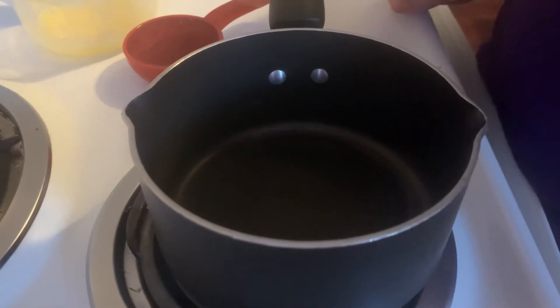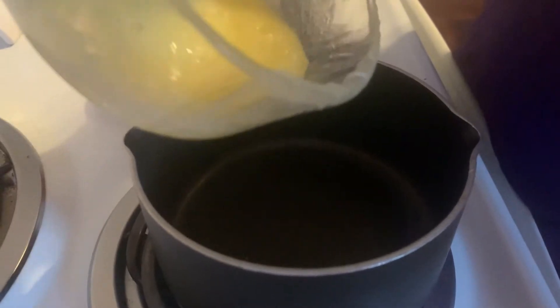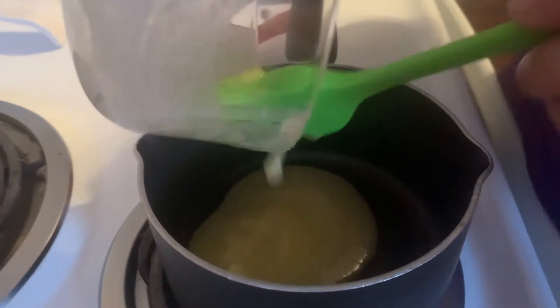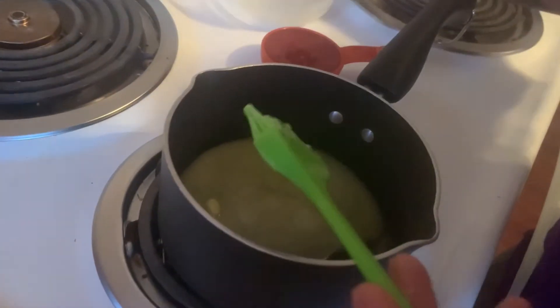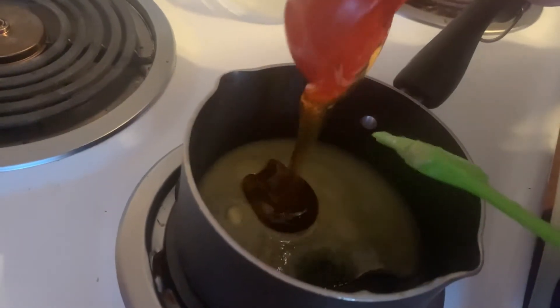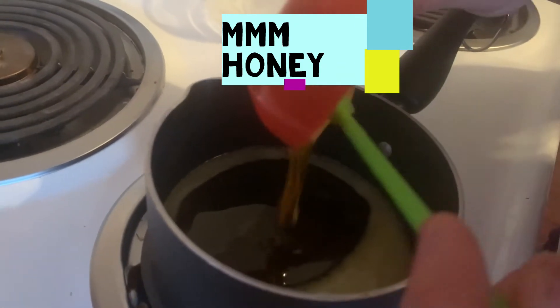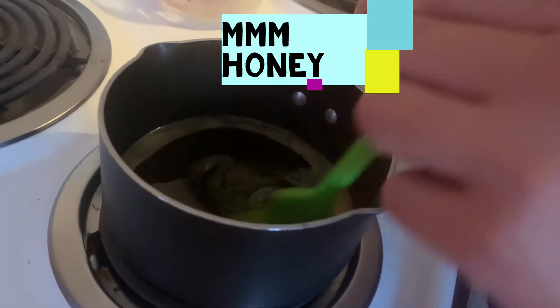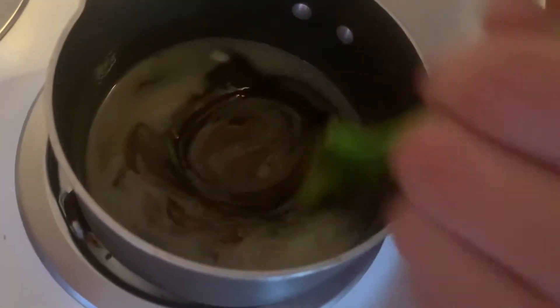Then there's one final step. We have a little saucepan here — this is the almost final step. We're going to heat up the remainder of the melted butter and the honey goes in. Now we just mix it up and let it come to a boil, then you can turn it off and set it aside.